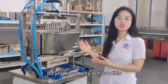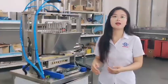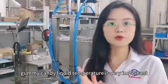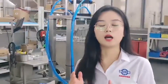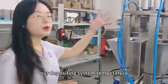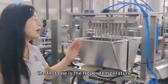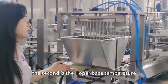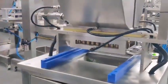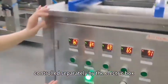Do you know why we can make such beautiful shaped gummy candy? Because the syrup or gummy candy liquid temperature is a very important factor in the forming process. Our depositing system temperature is divided into three parts: the first is the Hopper temperature, the second is the Hopper base temperature, and the last is the manifold temperature. All of them are controlled separately by the electric box.